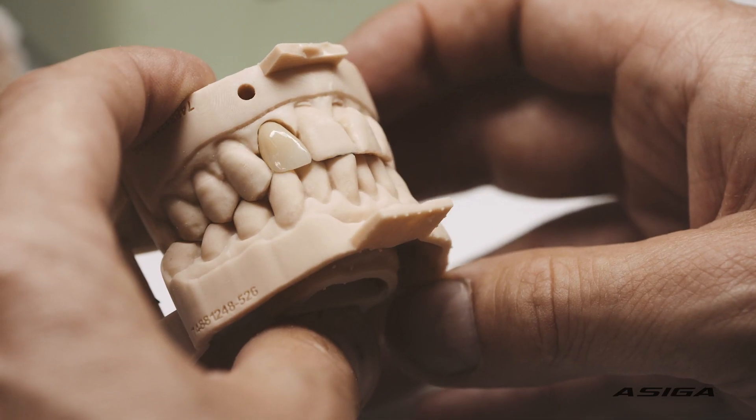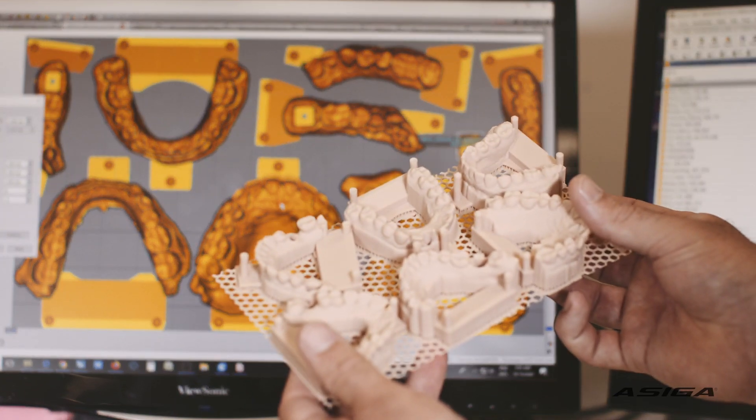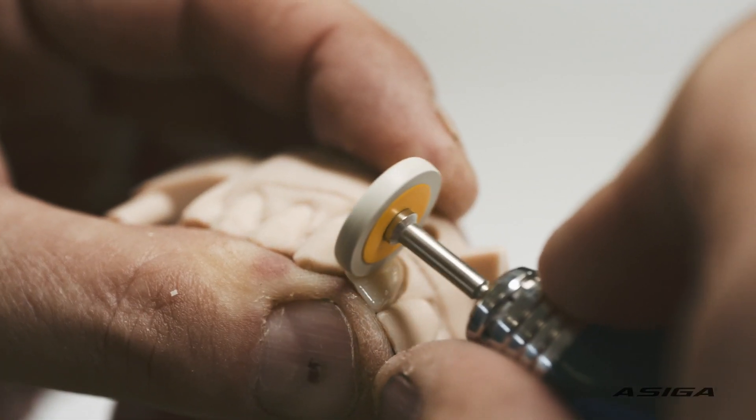This might be a piece of resin, but it's ultimately someone's mouth. So getting it right and looking after that patient is super important to us. We're an 84-year-old business. We restoratively manufacture for dentists across Australia. We're the biggest lab in Australia and probably one of the biggest in the Southern Hemisphere.